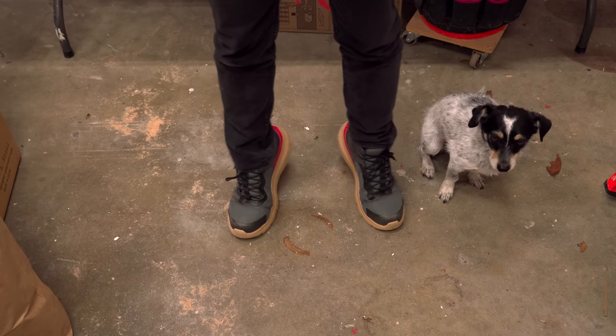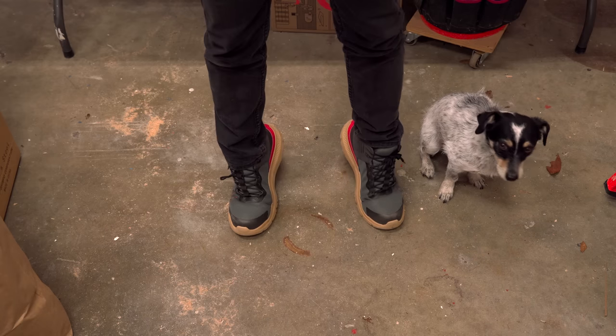Thank you to the sponsor of this week's video, Timberland Pro. If you're interested in picking up a pair of shoes like these — which I highly recommend — go check out the links in the description below. Also as always, a massive thank you to my Patreon supporters. You guys are the best and I'll catch you on the next one.